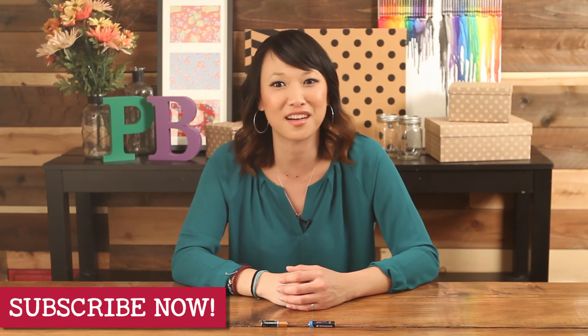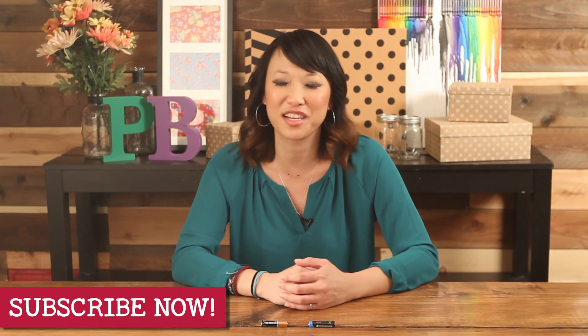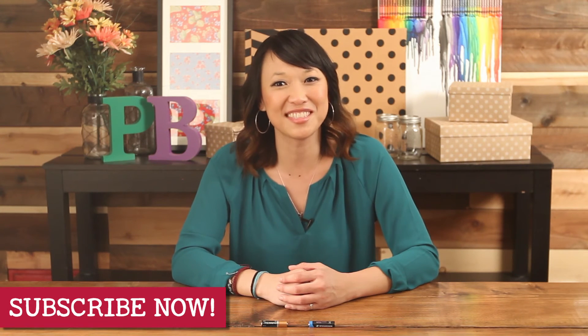Alright guys, well that's all we have today for Pin Busters. If you guys have pins you'd like us to bust, email us at bust@pinbusterstv.com. Leave a comment below and don't forget to subscribe to our channel. We'll see you guys next time.